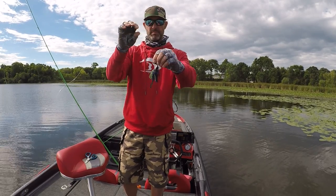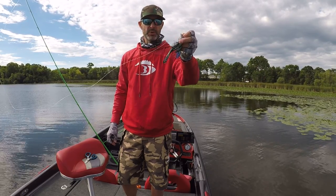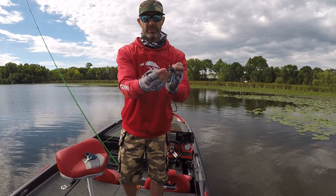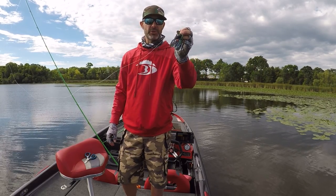That is my new favorite chatterbait trailer. Give it a try. It's called The Jerk — with the rabbit ear tail little things. Those things flutter. Check them out — 13 Fishing.